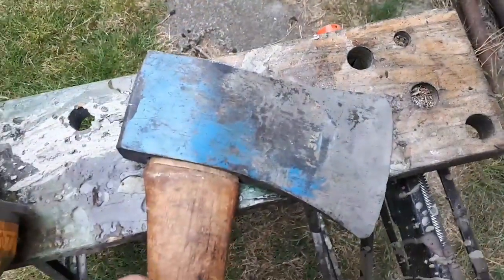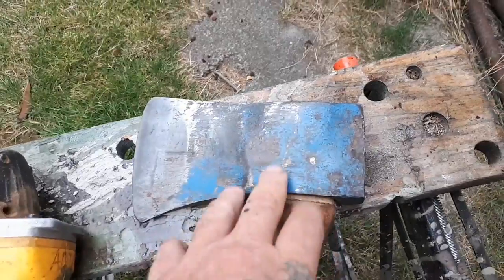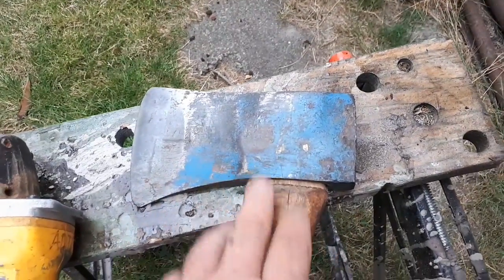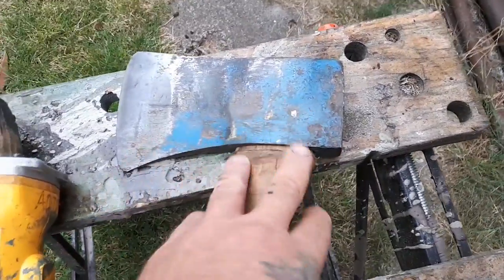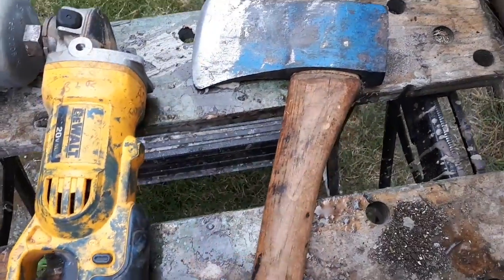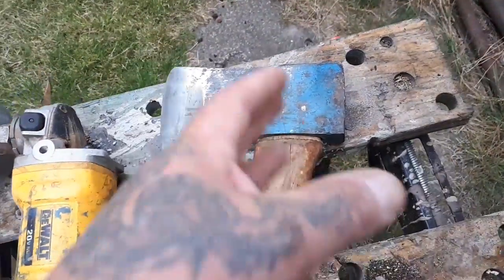What I'm going to be working on today is once again an axe head. This is a friend's from work - it was his grandpa's axe. He wants me to clean it up and put a couple little carvings of wood spirits on here so I can give it to his dad for his birthday, because it was his dad's dad's axe.